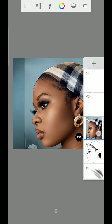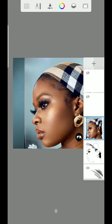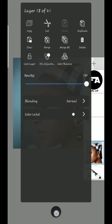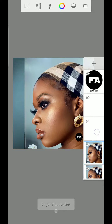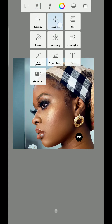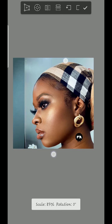Hey guys, welcome to my YouTube channel. If this is your first time, please like and subscribe. So now this is how to add details for digital painting.